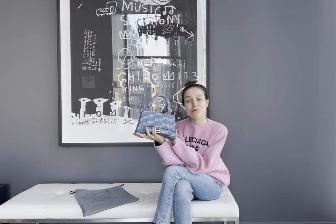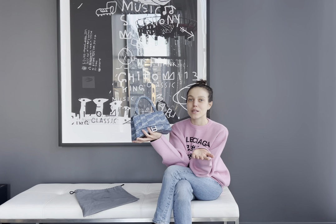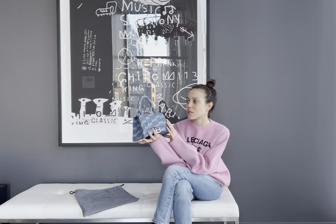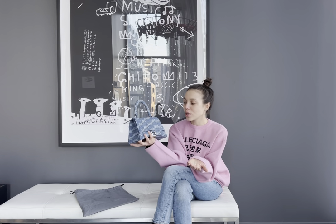The material — this is the first time that Balenciaga made this bag in a denim material, which I really love. I think it's very approachable for summer. It's one of the great investments if you want a recognizable bag but in a different, denim material. I would love to show you this bag today.